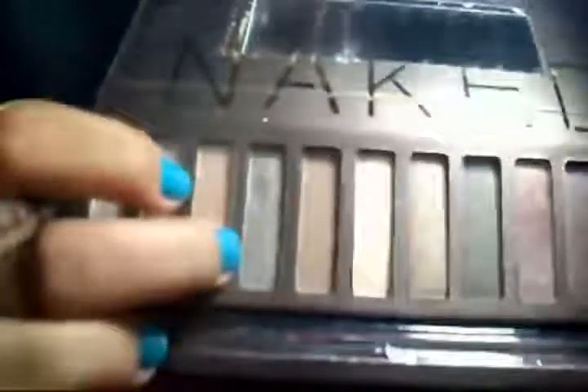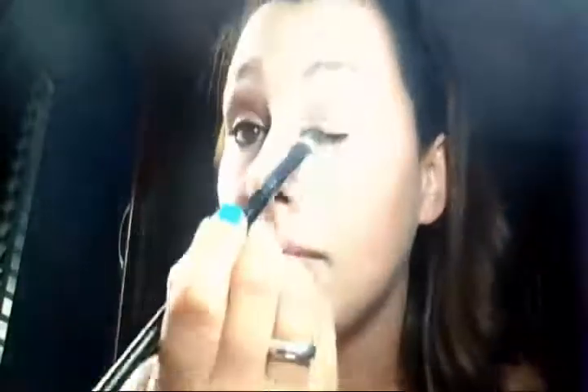Essa daqui, que é a Sidecar. E vou espalhar por toda a minha pálpebra móvel. Essa cor é bem bonita, ela tem um fundo meio dourado que eu, particularmente, acho o máximo. Então eu espalhei por toda a pálpebra móvel.